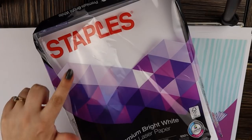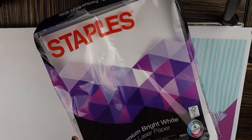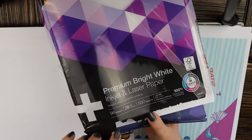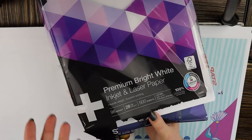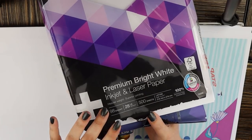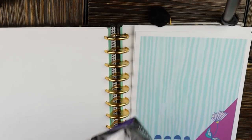Some of you have asked what paper I use, so I brought the package to show you. This is from Staples — 500 sheets, letter size, eight and a half by eleven. It works for inkjet and laser printers and it's 28-pound paper, so it's a bit thicker than run-of-the-mill printer paper. The brightness is 98, so it's really bright white and very smooth. I highly recommend getting 28-pound because your pens don't shadow through it.